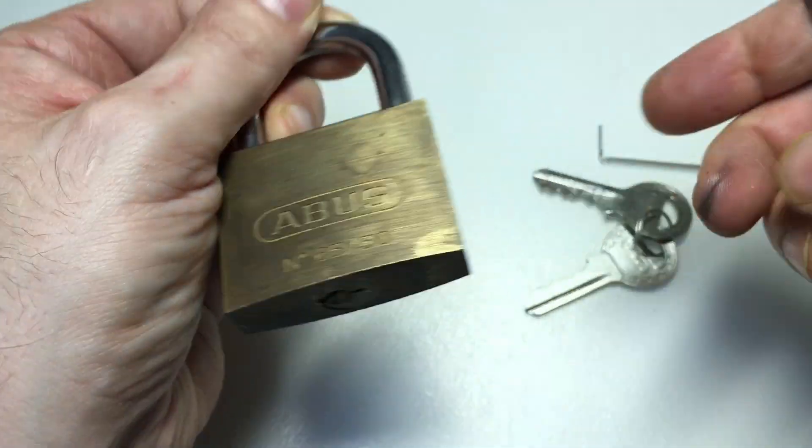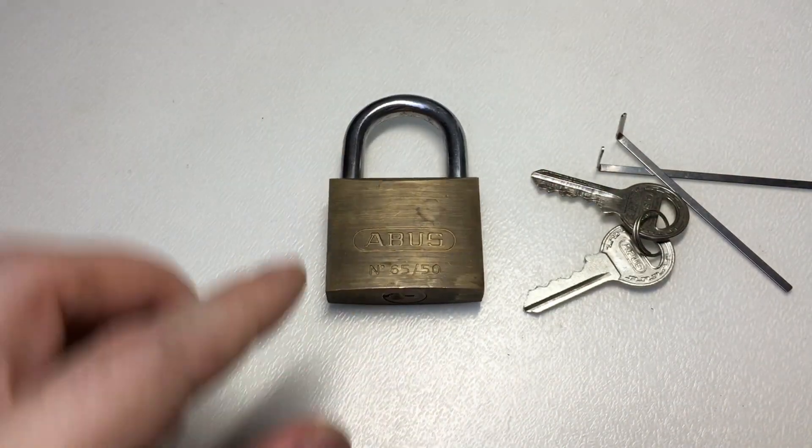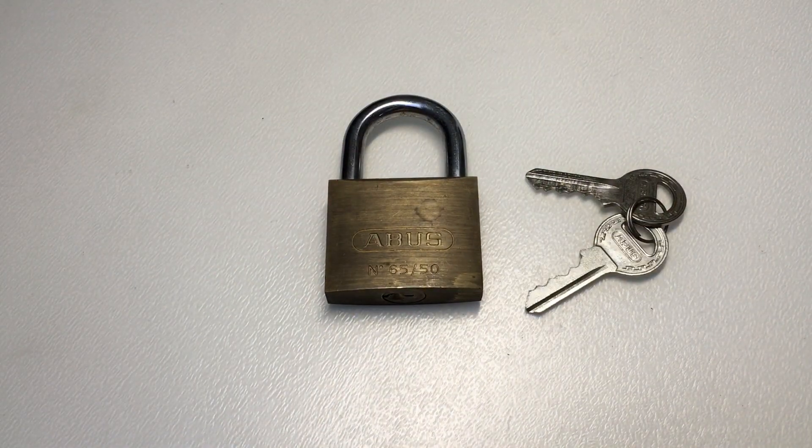Nice little ABUS 65/50 hybrid picked by the Medusa, and that lock was sent to me I think by Tony from the UK Locksport forum, so thank you for that and I'll see everybody else next time.